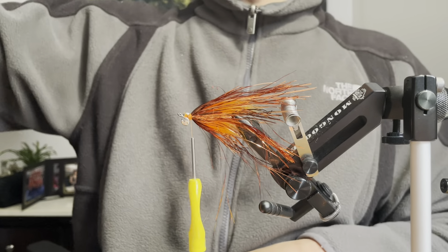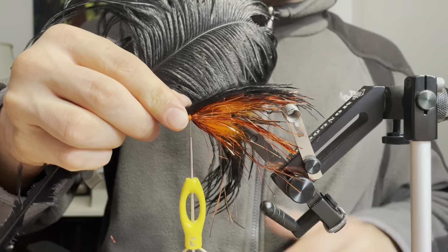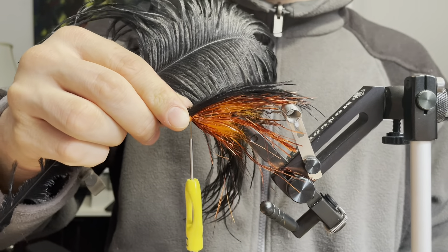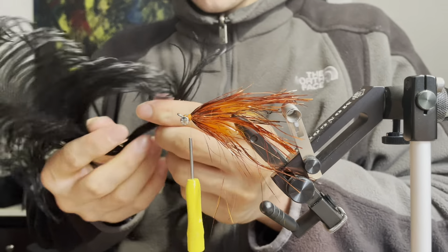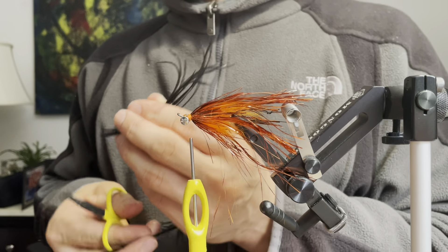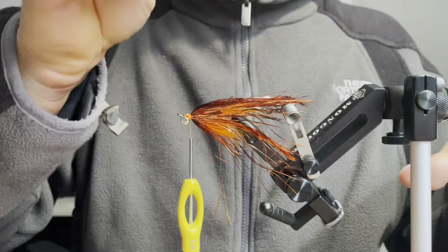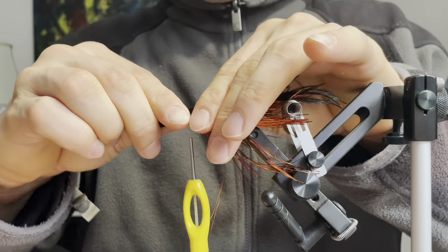Now this fly is completely covered in Flashabou. I'm going to come in here with some black ostrich feathers. I'm going to measure it out about the same length as the Flashabou and cut off about eight to ten fibers, then tie these in as a wing over the fly.